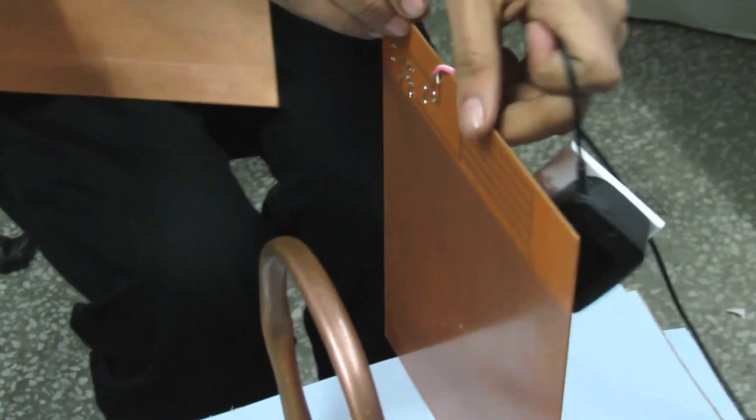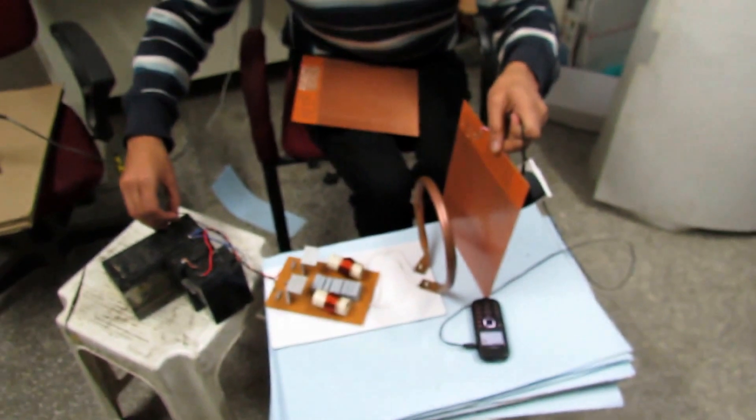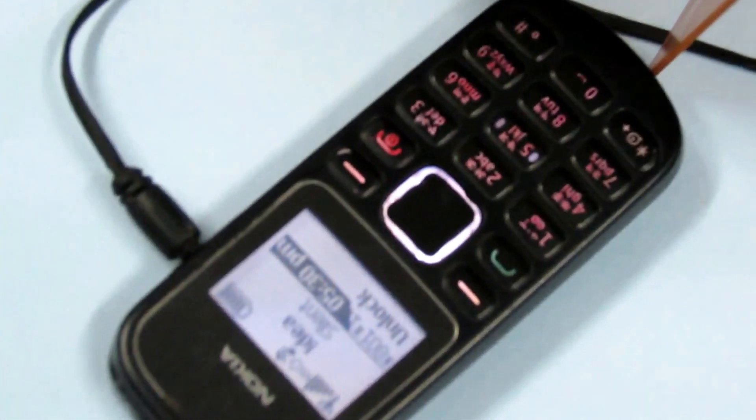I'll just hold on this camera. Let's put a connection. Mobile. Yeah, it's charging — you can see. The charging started. Now while it's charging — there is no connection between these two.